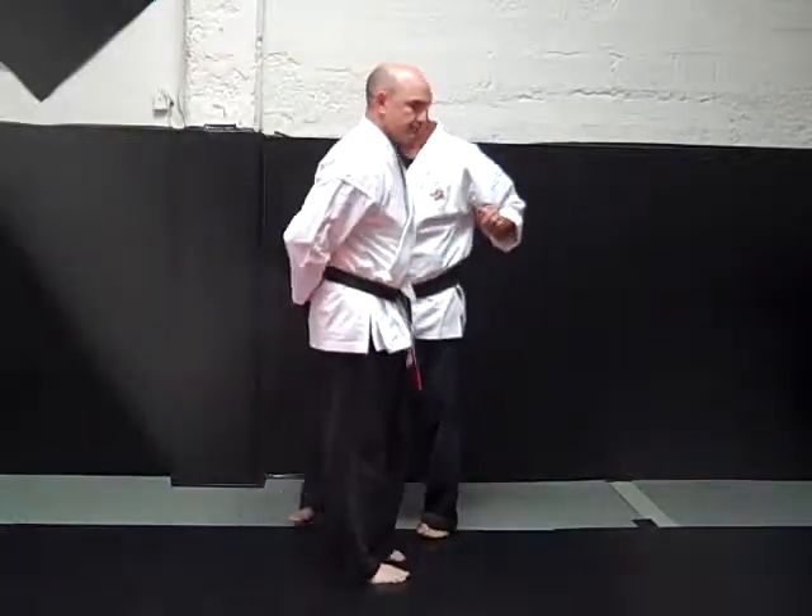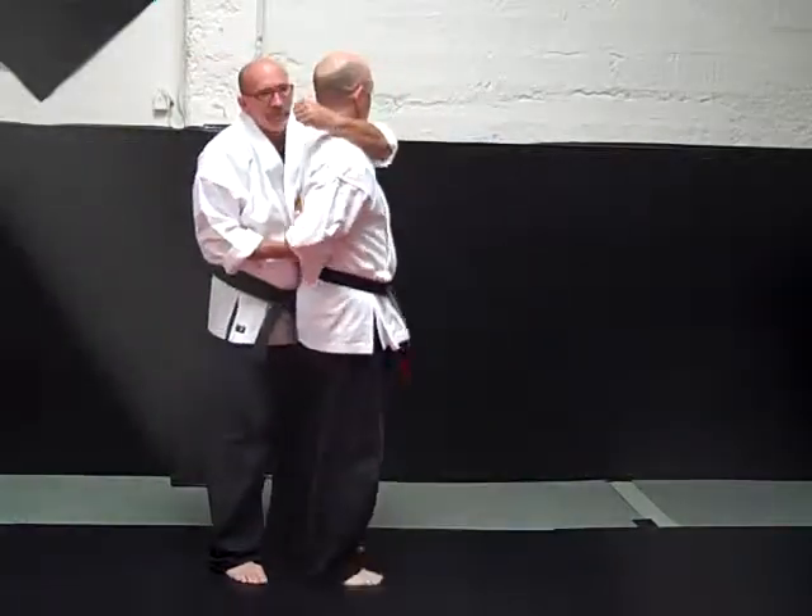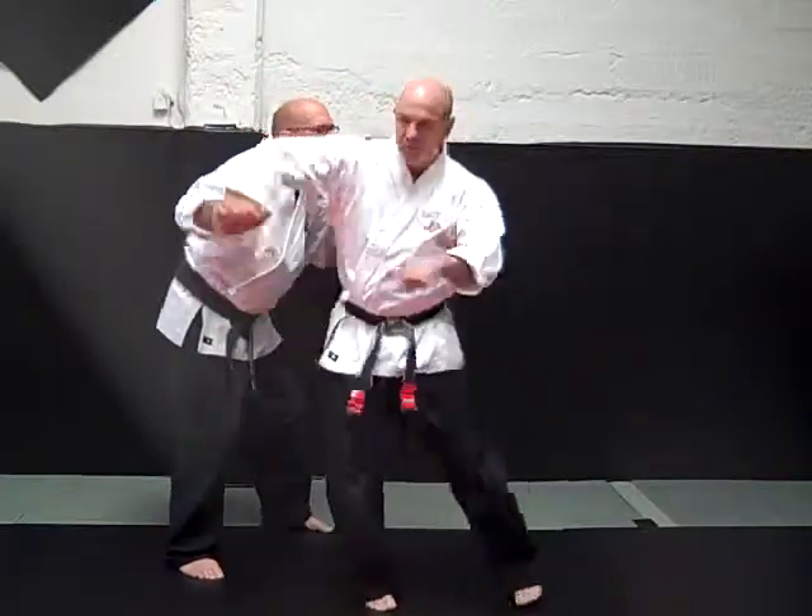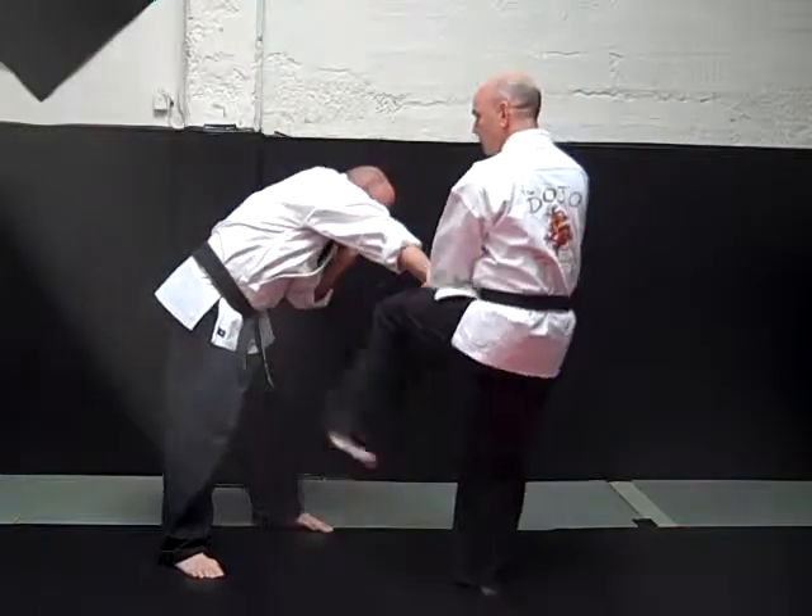Front kick. From the side, Sifu arm locks me. One, two, three. Step around, front kick.